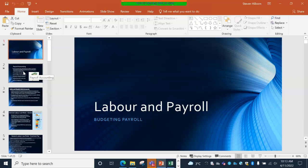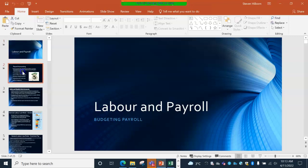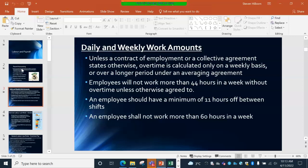The first thing is payroll accounting — it's just a part of accounting. They talked about five different branches of accounting; payroll accounting is one of them. It covers how people are paid, how it affects your business, what the employer responsibilities are, what deductions come from every pay, and how we budget for that. By law, unless there's a contract of employment or a collective agreement — usually a union — overtime is calculated on a weekly basis.